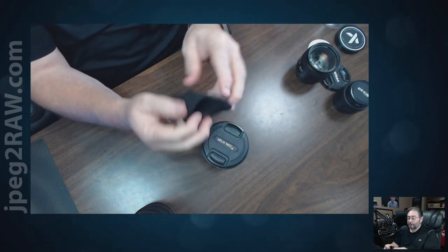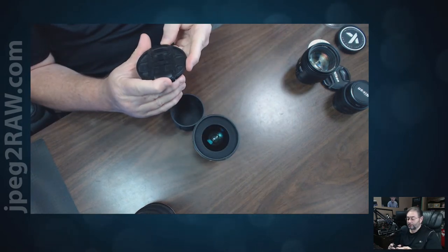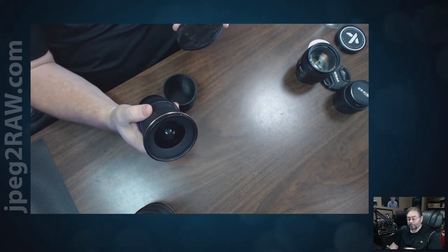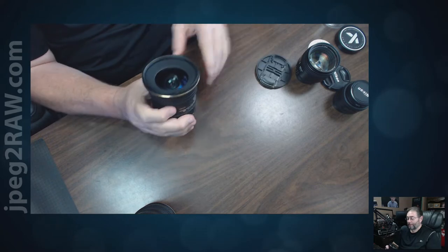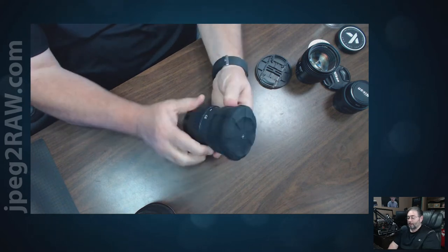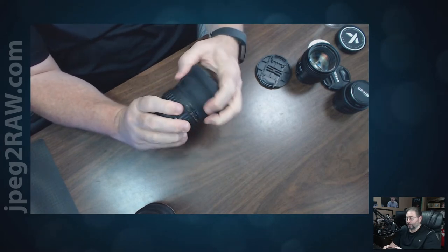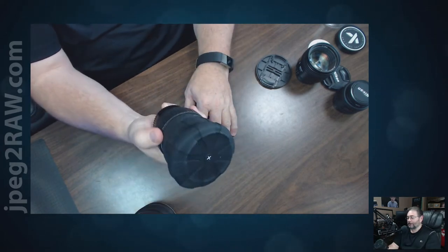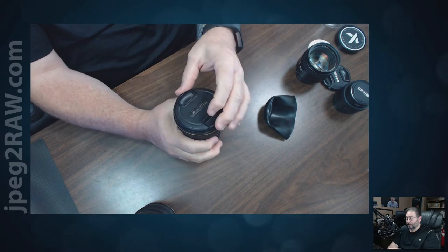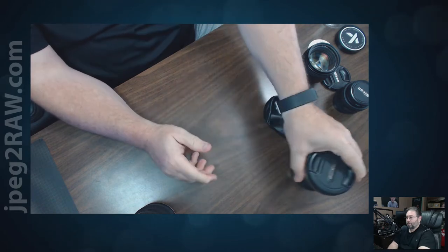Now let's go to a little bit wider — this is the Tokina 12-24. It's 77mm. I'm going to take a little more to stretch it. Two hands versus the one hand with the regular. It does look cool when you have it on there, and it looks like it would protect it quite well. You can take it off with one hand, but I can put the regular one on and off with one hand too.